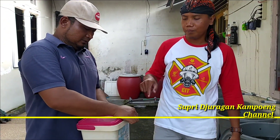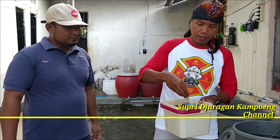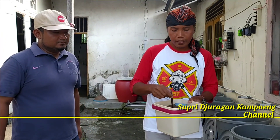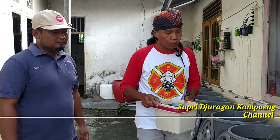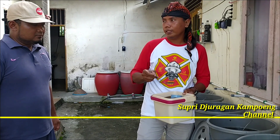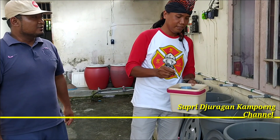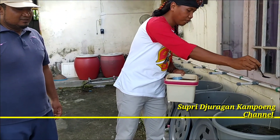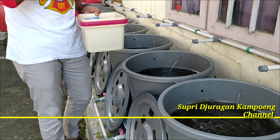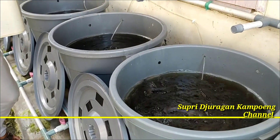Kalau jenis pakannya ini, pakannya menggunakan F99, ukuran F99, yang kecil banget ya. Kadar proteinnya 36%. Jadi untuk satu ember seperti ini, satu kali kasih pakan itu kurang lebih 5 sendok saja. Cukup kirit ya. Nah, bisa dilihat ikannya sehat-sehat ya. Jadi ini semacam kebar padat, ada sistem kebar padat ya.